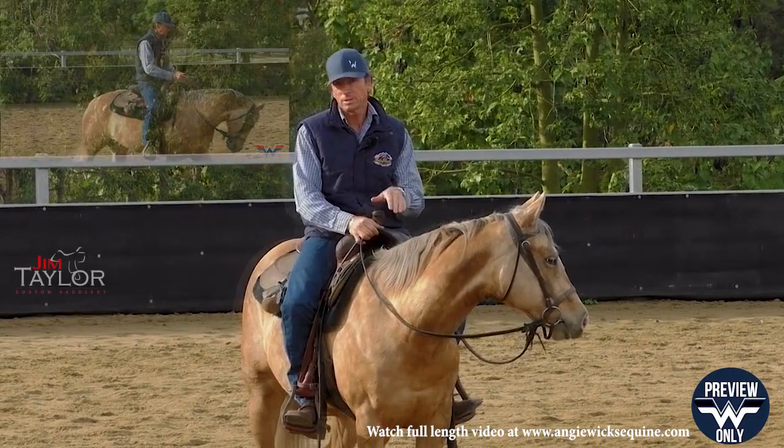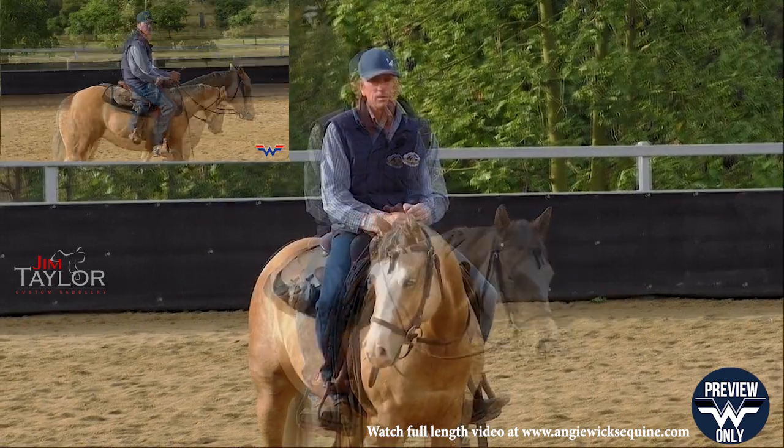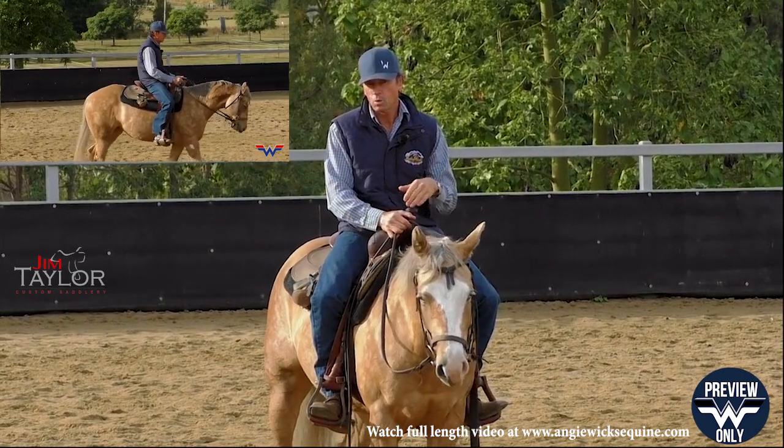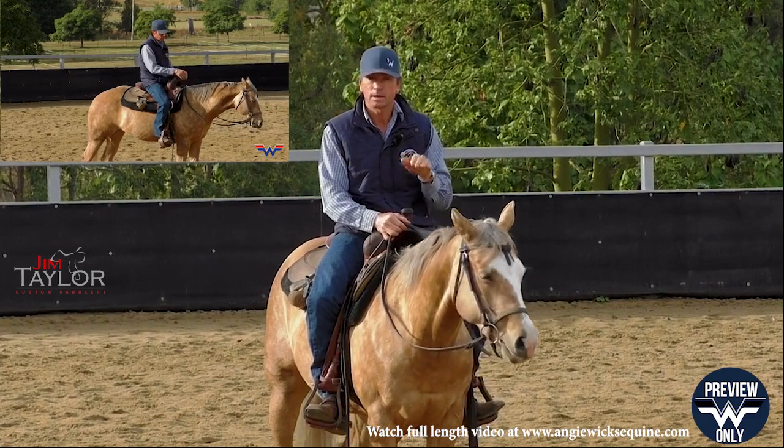We run through your transition from your canter down to your trot, or your trot down to your walk, even from a walk to a halt and a halt to a backup — they're all connected, they're all a downward transition.